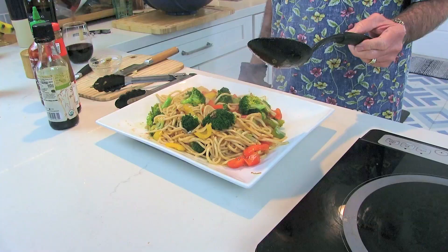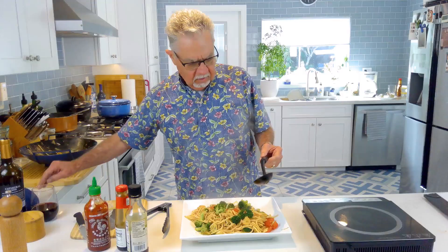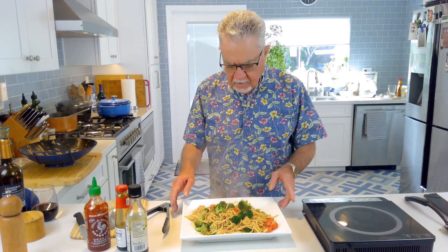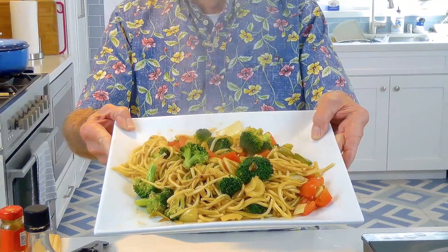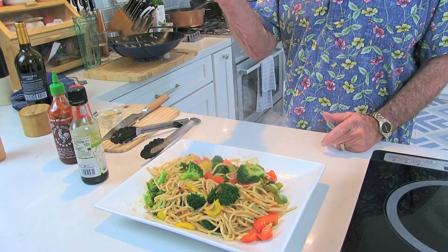So anyway, it took me about five minutes to chop up everything, and another five minutes to put it in the wok. And we got our stir fry with Chinese noodles. There we go — looks great, huh? Alright guys, I'm going to sit down and eat this. Thanks for watching. Please subscribe. Comments good or bad, let me know. See you later.